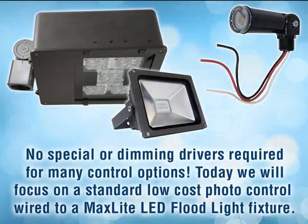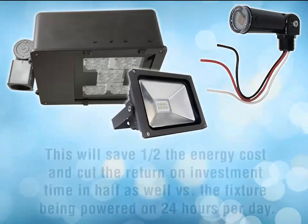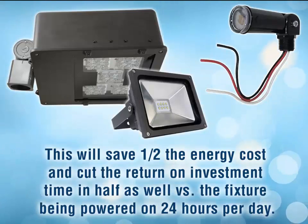Today we will focus on a standard low-cost photo control wired to a MaxLite standard LED floodlight fixture. This will save half the energy and cut the return on investment time in half as well, versus the fixture being powered on 24 hours a day.